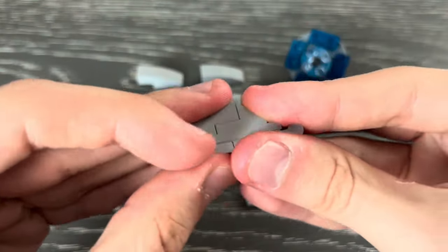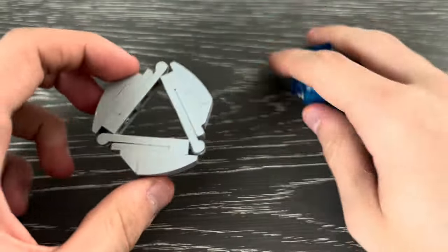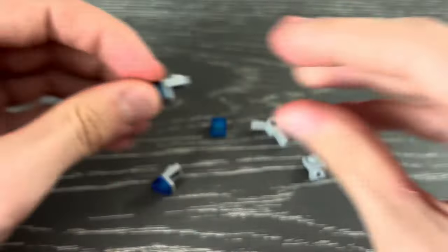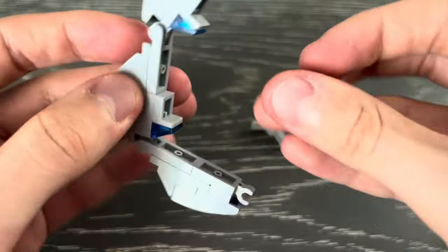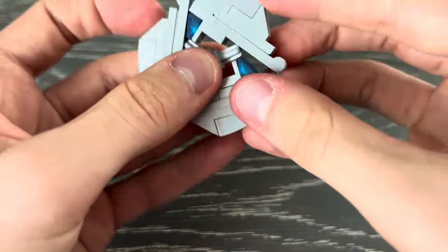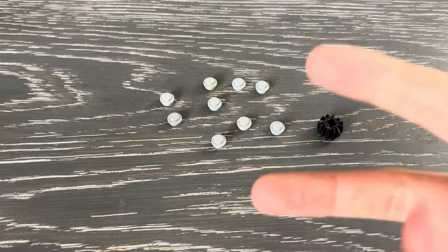Okay, here we go. Here are the pieces you'll need for the first style for the center. And here are the pieces you'll need for the second style for the center.